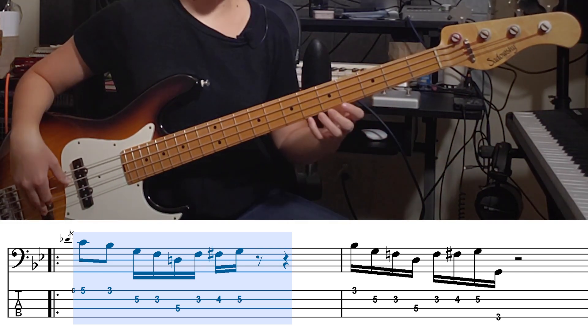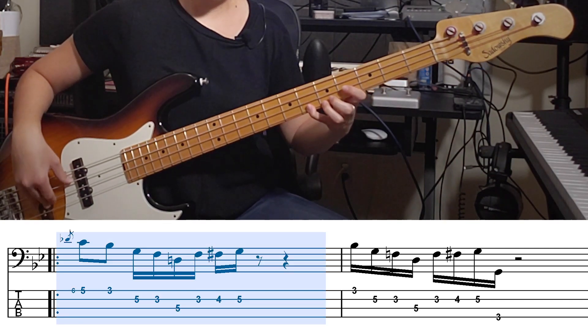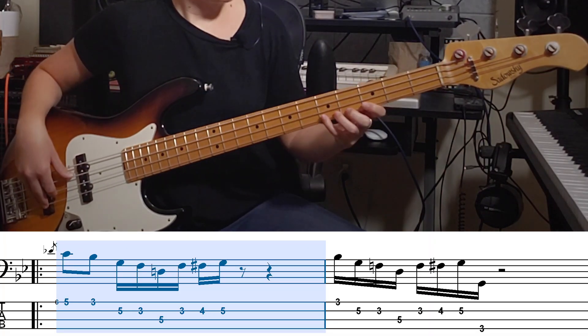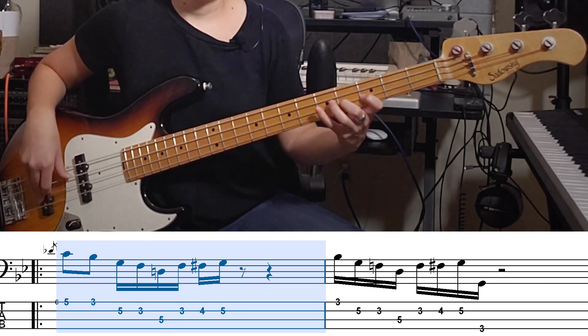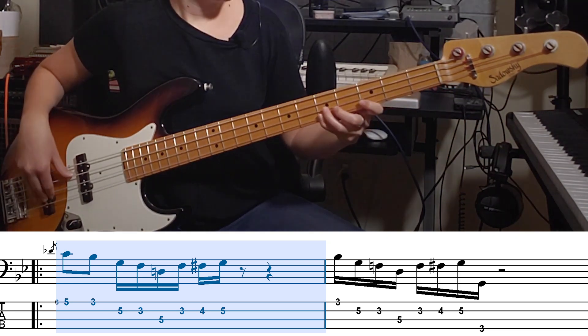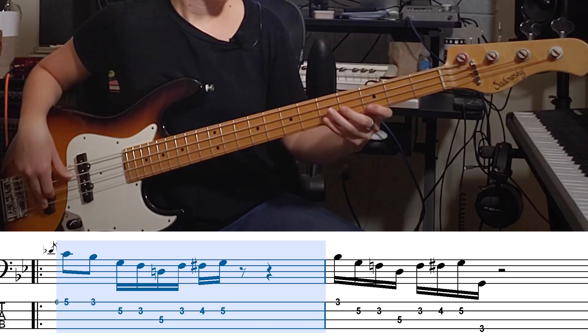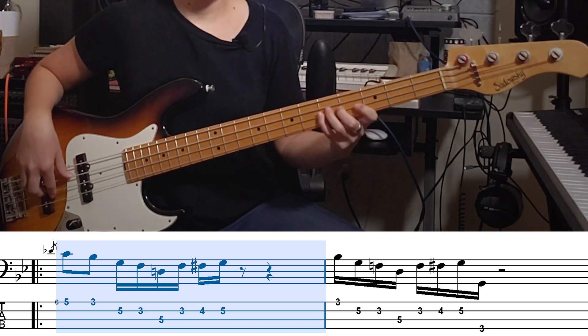If you want, you can add that little bit of a grace note here. Let's put on the groove and do this at 65 — a slower speed — so you can play with me through it. Now adding the grace note.